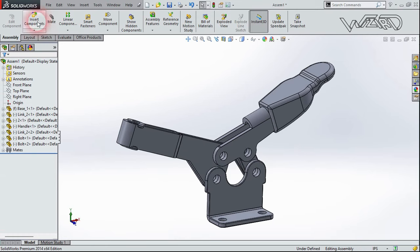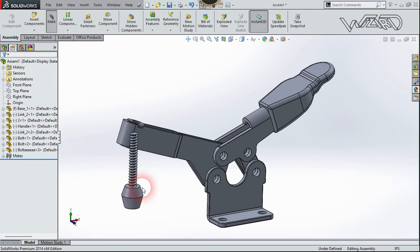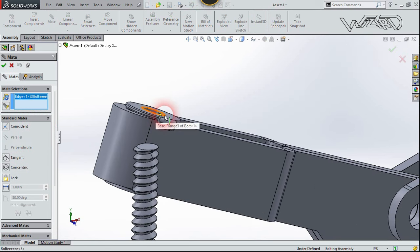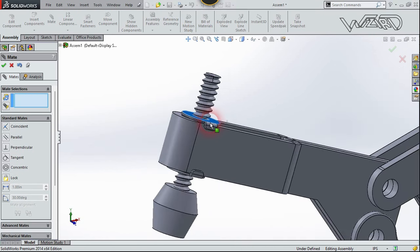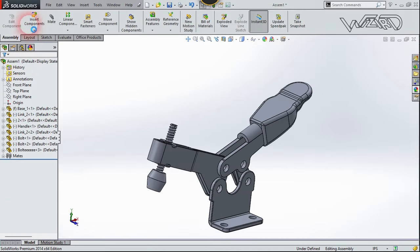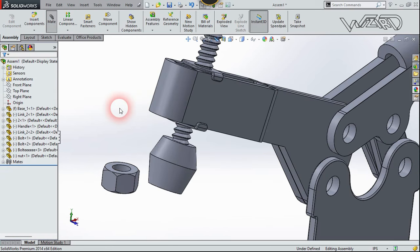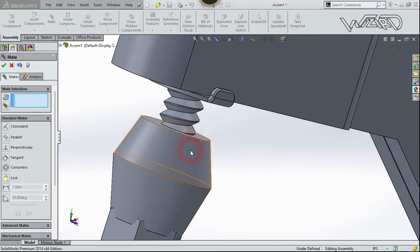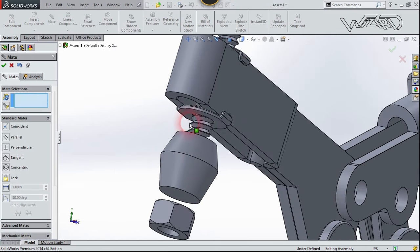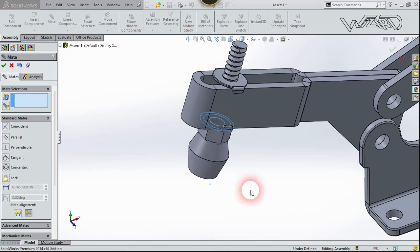Bring in another component which is the screw. Use the Mate command — select this circular edge on the screw and this circular edge on the clip, choose Concentric, and confirm. Now insert another component which is the nut for the screw. Use the Mate command — select this edge and confirm. Then select this face on the clip and this face on the nut, use Coincident, and confirm.